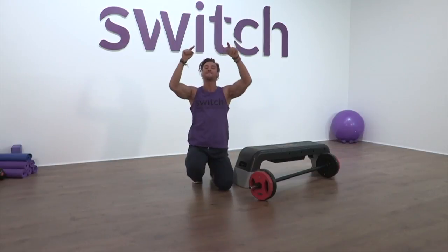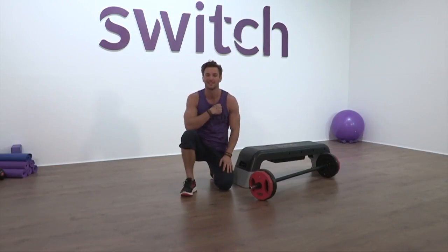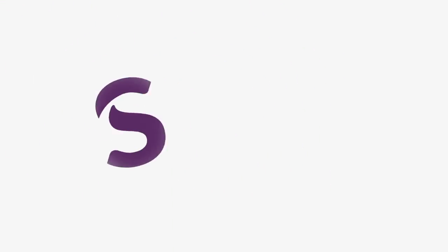Five minutes fitness challenge — chest edition. I'll see you next time. Take care.